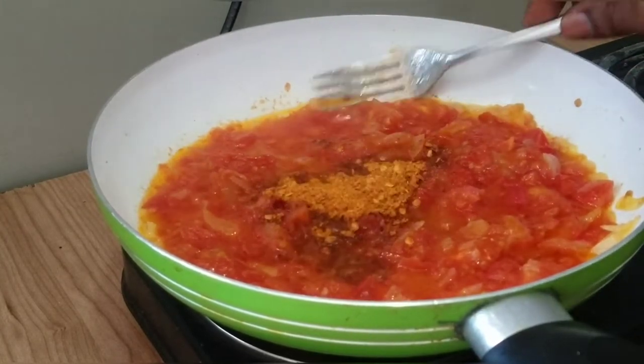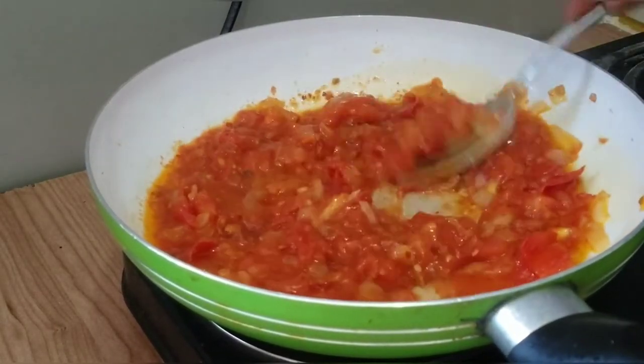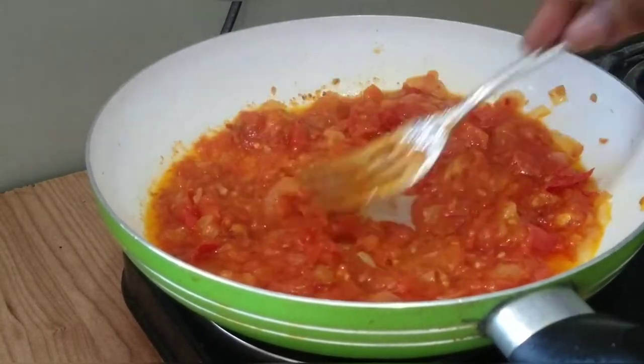Then I've added a teaspoon of chili — again, optional. I like all my food hot, so the chili.